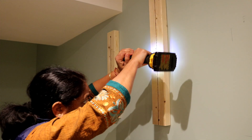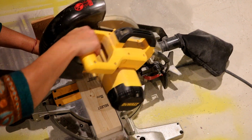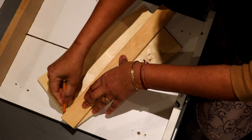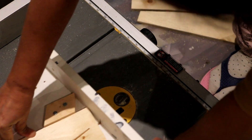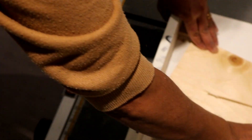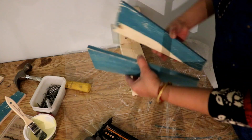I then attached the rest of the cleats in line with the first one. Next, I cut 2x4s at about 12 inches, which would be the depth of the brackets. Then I devised a temporary jig for my table saw to cut half-inch thick plywood at an angle for the brackets.